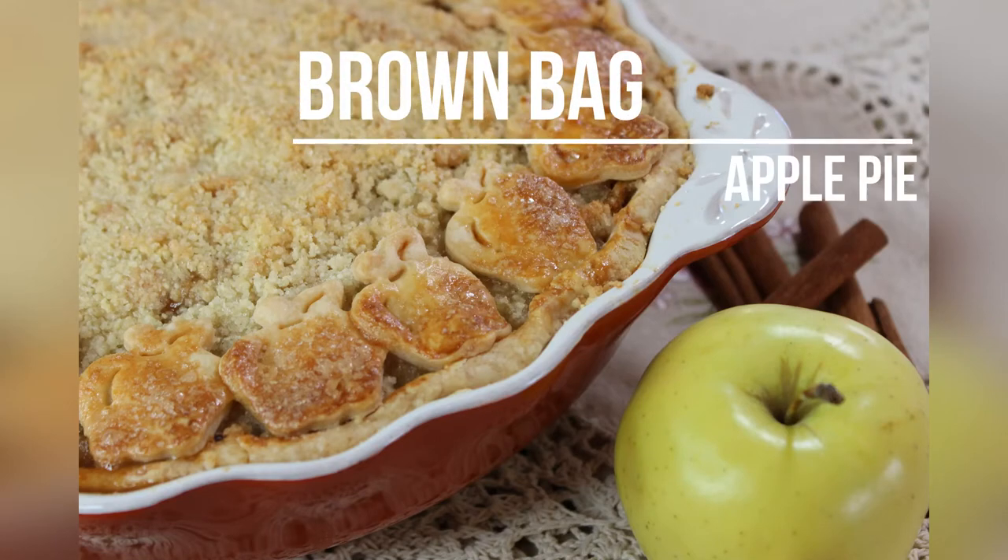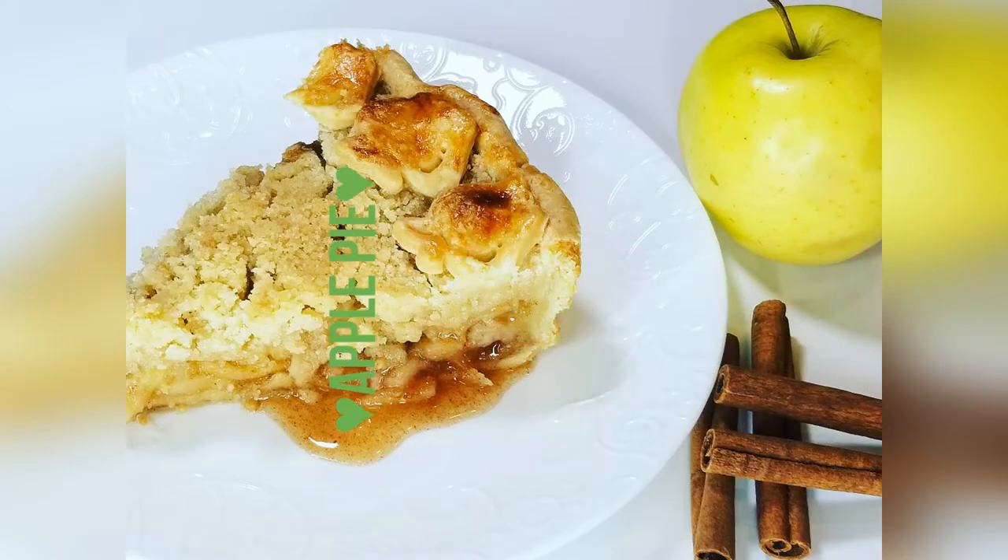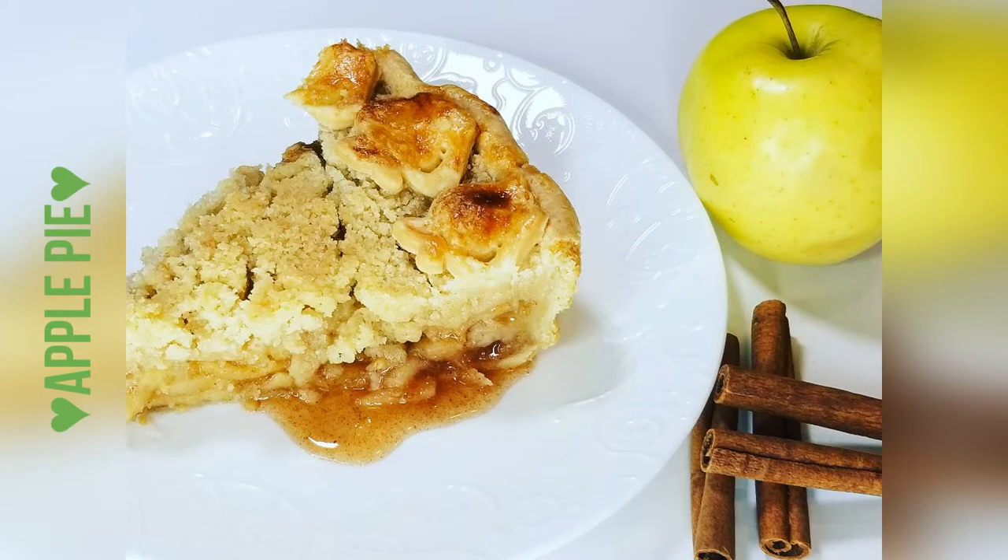Hi guys and welcome to my channel. Today I'm sharing yet another pie recipe, and this time it's a brown bag apple pie, which is also known as a Dutch apple pie. So let's get started.